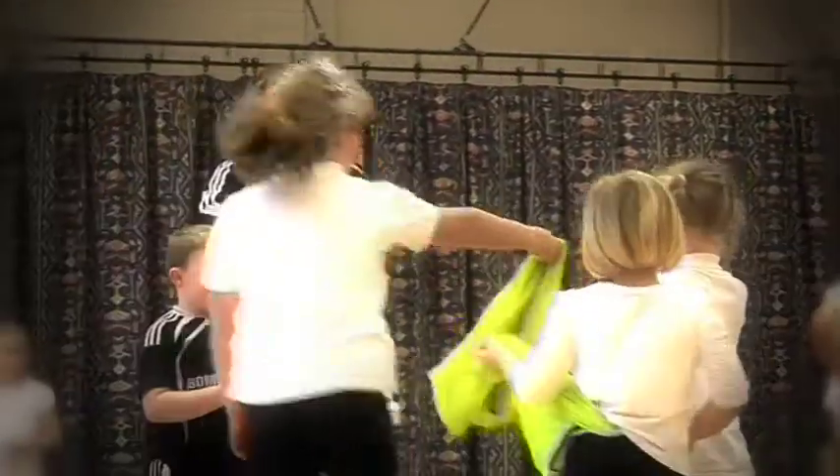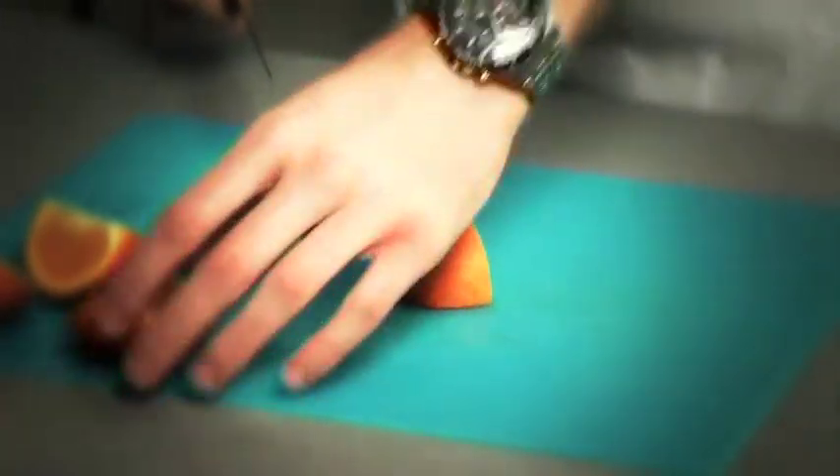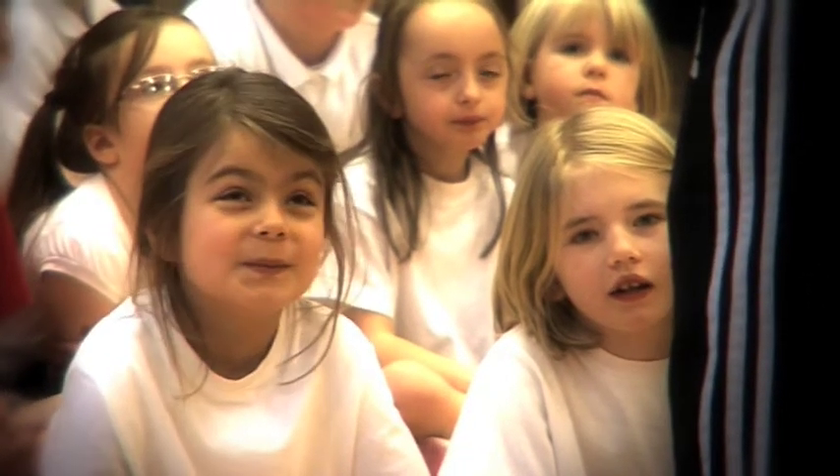We take two hours of curriculum time every week and split that into one hour of PE, where we talk about the body and the benefits of exercise, and then in the second hour we look at healthy eating. So we look at calories, fruit and vegetables, different food groups, carbohydrates, and proteins, making sure they've got a well-rounded knowledge of what's important in terms of exercise.